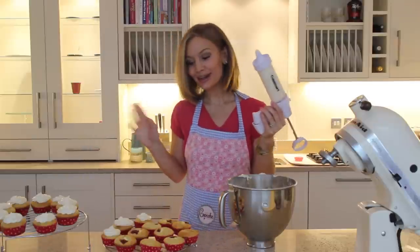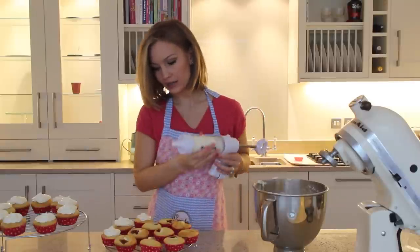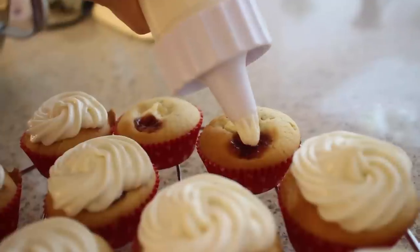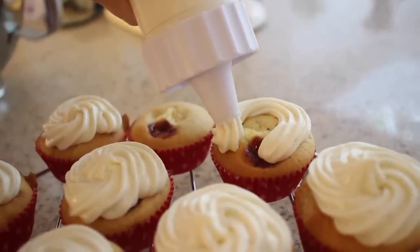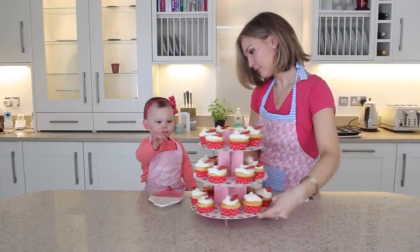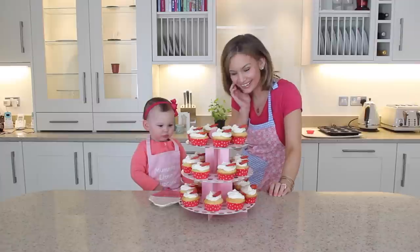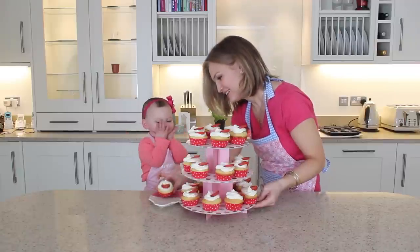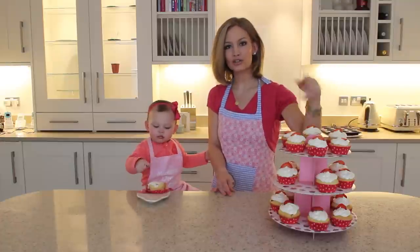We are going to frost our cupcakes. I'm using my Cuisinart piping tool — initially I hated it but we have since become friends. I'm going to pipe using the star-shaped nozzle and I'm leaving a little bit of the cupcake showing around the edges because I always think that looks nice. Amelia can pick her cupcake — which one do you want? All of them! All of them!